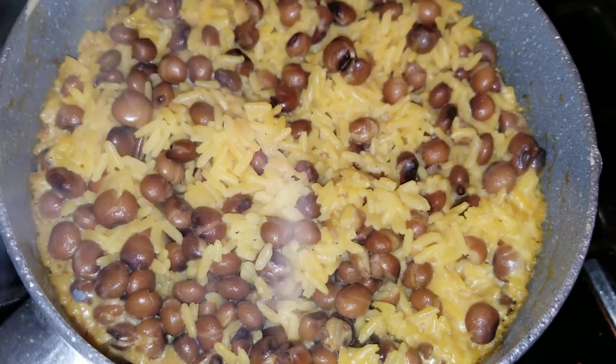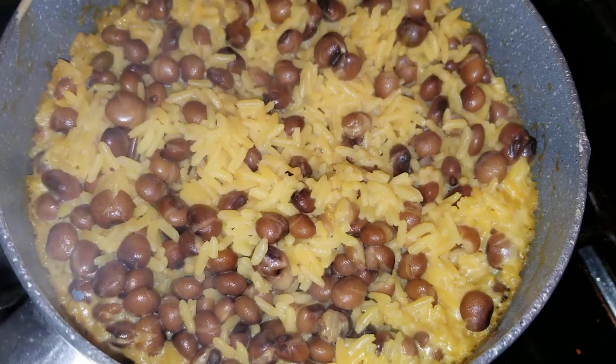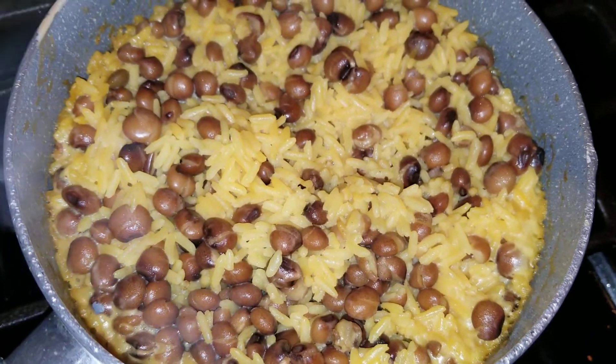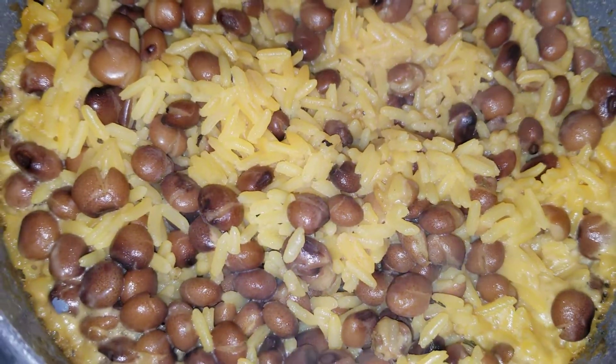Here is my coconut rice and peas — it's so good! Nice and delicious. I'm in trouble, but I'm gonna have happy eaters. Just look at that, oh my gosh!